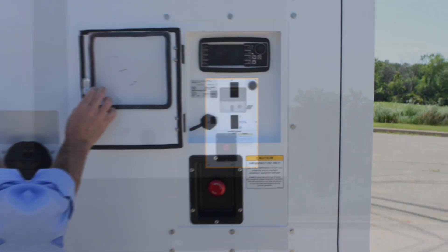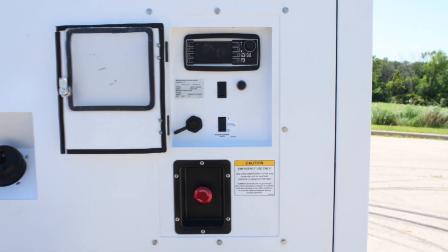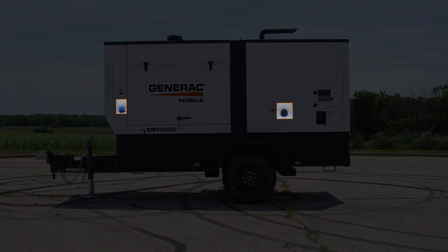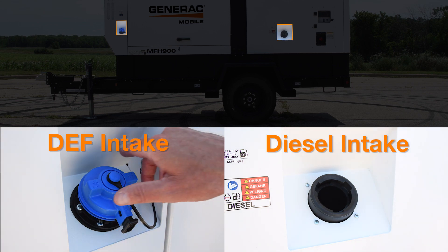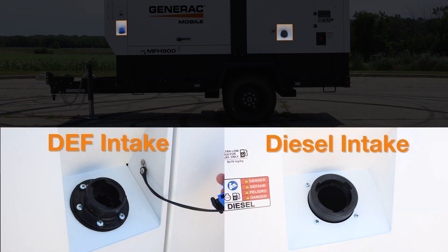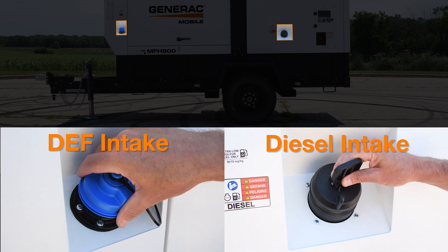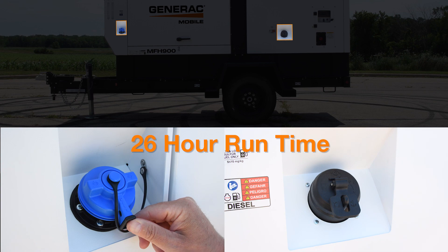The control panel includes a push-button ignition switch, so no key is necessary. The MFH900 runs on diesel 1 or 2 and does require DEF. The diesel fuel cap is black while the DEF fuel cap is blue. Both fuel caps are padlockable. The diesel and DEF tanks are sized in a 1 to 1 ratio to offer at least 26 hours of runtime for each fill.